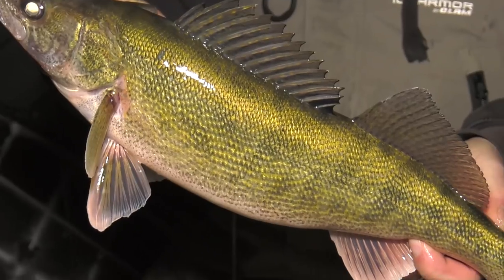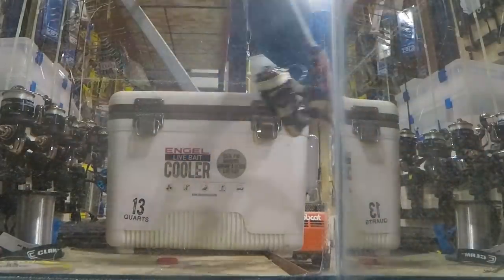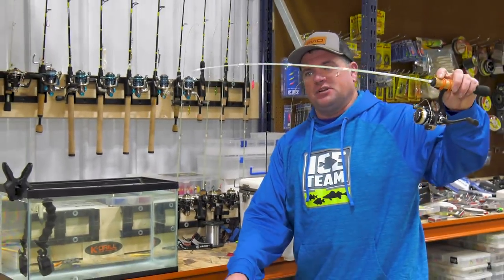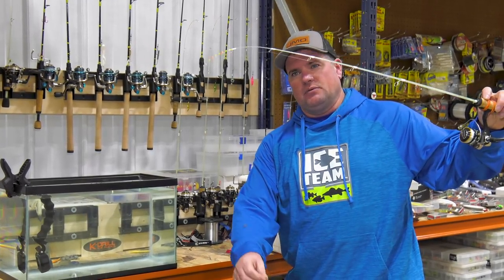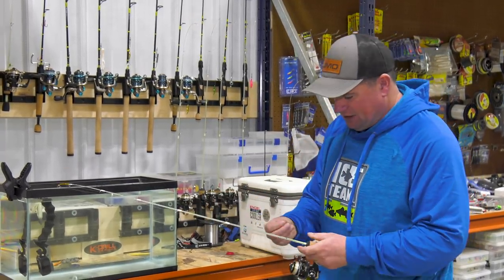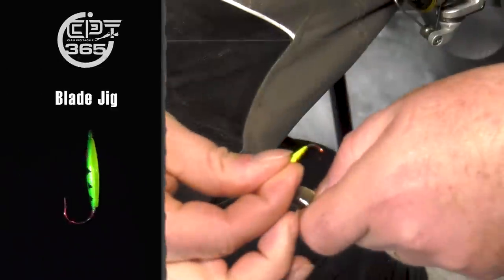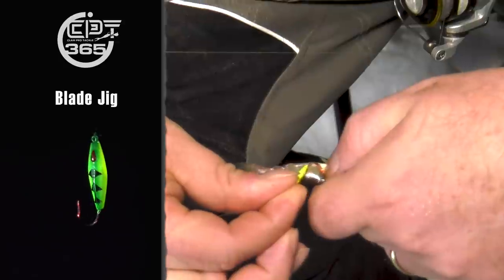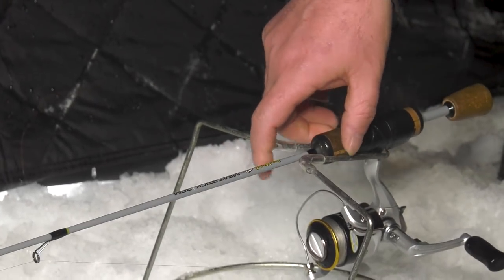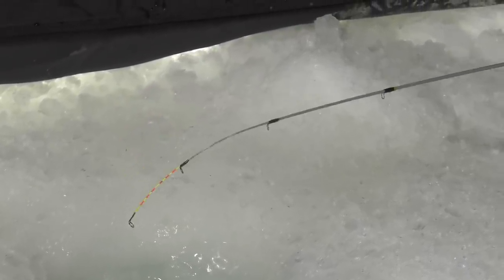Dead sticks are really important this time of year. There are a lot of different ways to set one up — you can use a slip bobber or a rattle reel. I'm just using a 36-inch dead meat rod with a light tip. When a fish hits the minnow, it just loads up that rod. Plain hook and a split shot, or you can use small jigs like clam blade jigs to add a little color and flash. On a lot of tough bites, plain hook and split shot gets it done. The rod can sit on a bucket or rod holder — you'll see that rod tip vibrating when a fish is excited, and when that tip dunks, just set the hook.